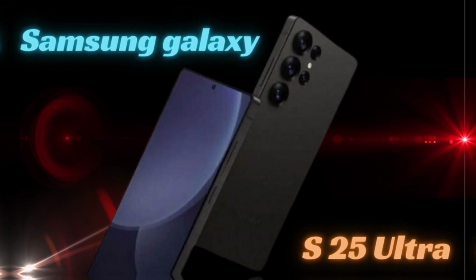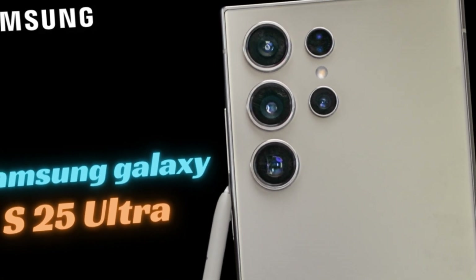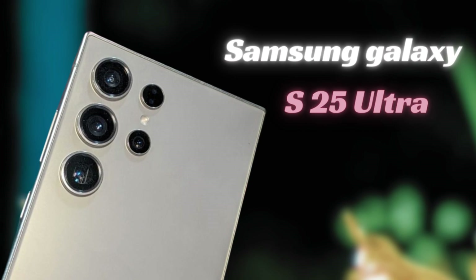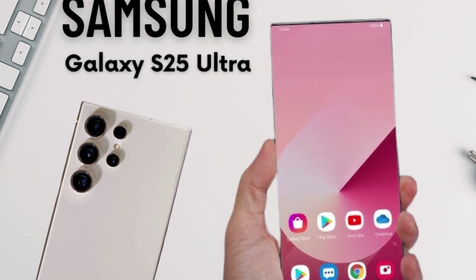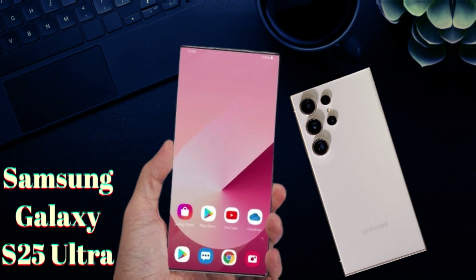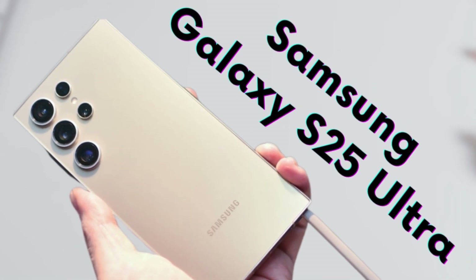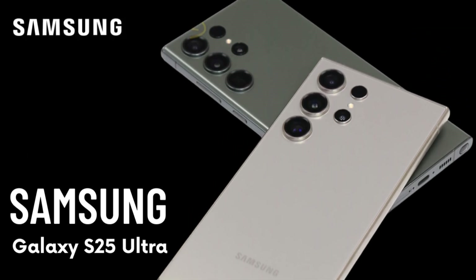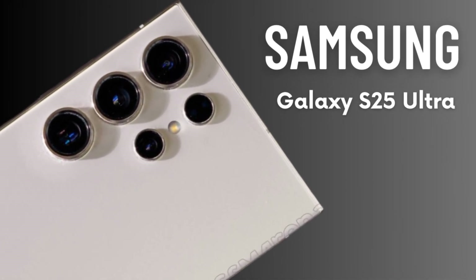The integration of the Snapdragon 8 Elite processor is expected to enhance overall efficiency, potentially contributing to slightly improved battery life. This cutting-edge chipset is designed to optimize power management, allowing the Galaxy S25 Ultra to make the most of its existing battery capacity. Users may notice better performance and longer usage times between charges. With a large battery and efficient power management, the S25 Ultra is poised to deliver an outstanding battery experience, ensuring it remains a reliable companion throughout the day.